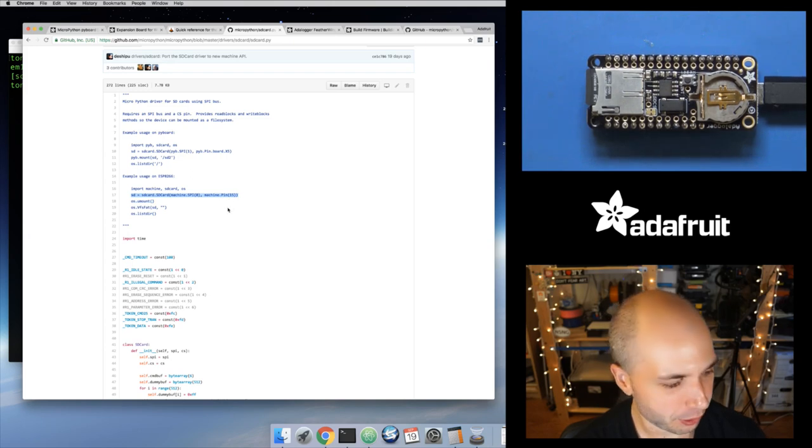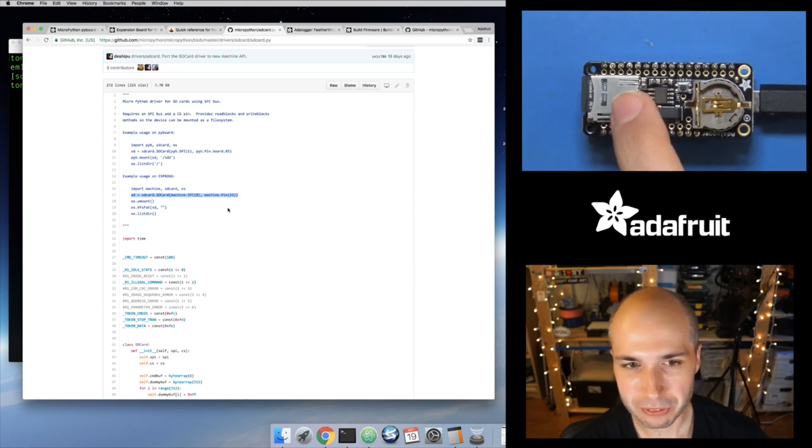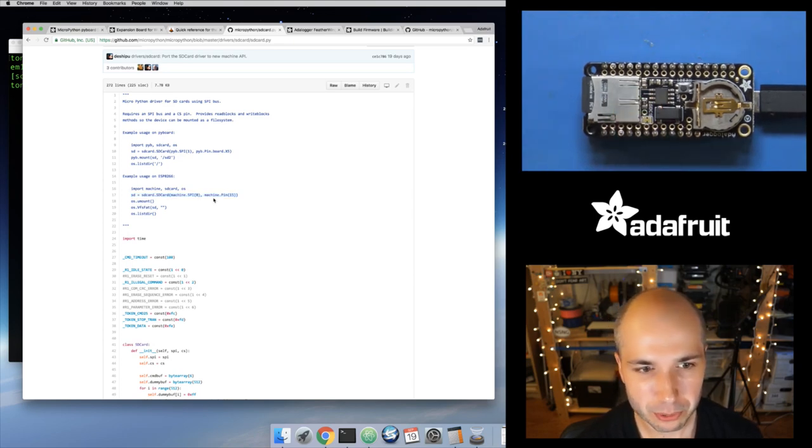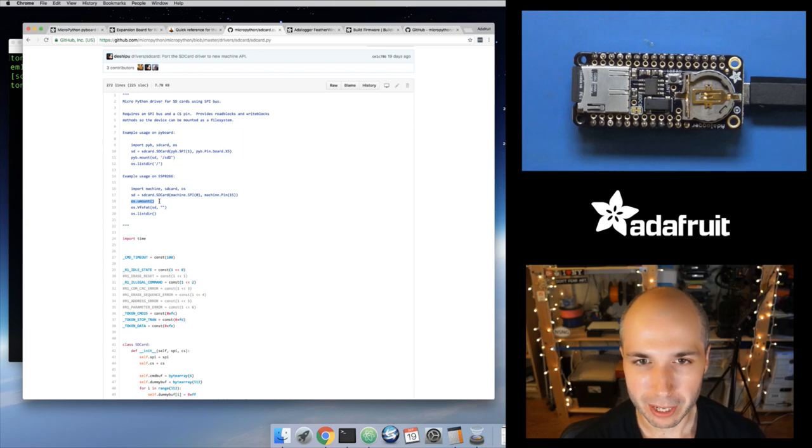With the 1.8.4 release, machine.SPI changed — you need to use a value of one instead of zero. We're going to create an SD card object, which tells MicroPython that you've got a micro SD card connected and what SPI interface and chip select pin to use. Then the os.umount function tells MicroPython to forget the default boot — by default it boots up and uses 20 kilobytes of flash memory as its internal file system. Umount says forget that — unmount the file system, I don't have a root file system anymore.